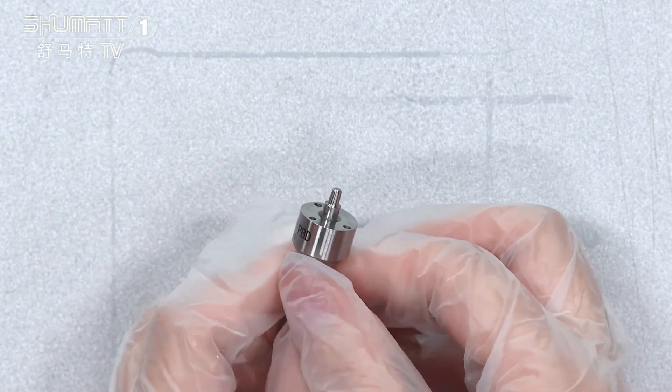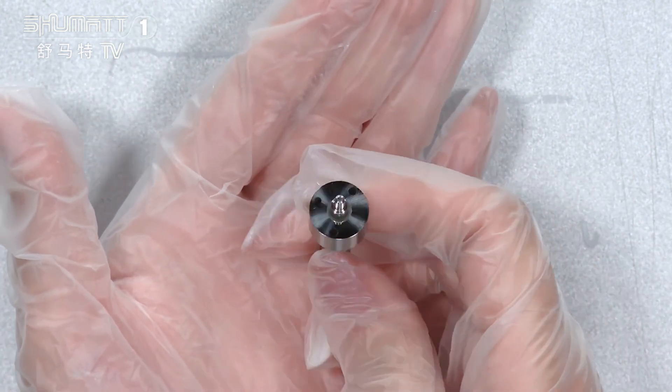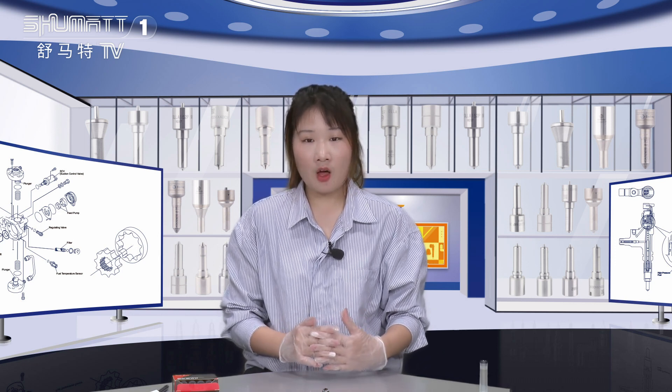Each product we supply comes with six months or more warranty time. So for this injector nozzle, you get a quality guarantee. That's the product introduction — if you have any questions, please comment below and our professional salesman will contact you.